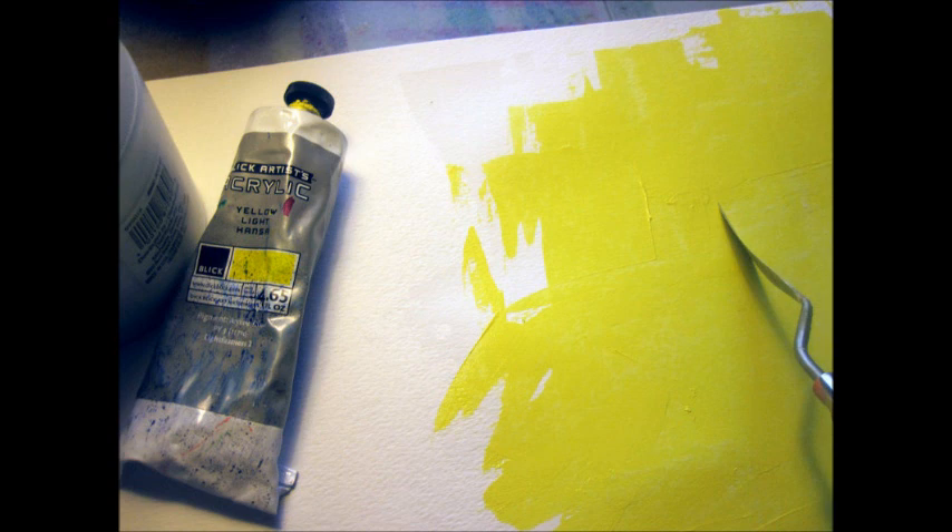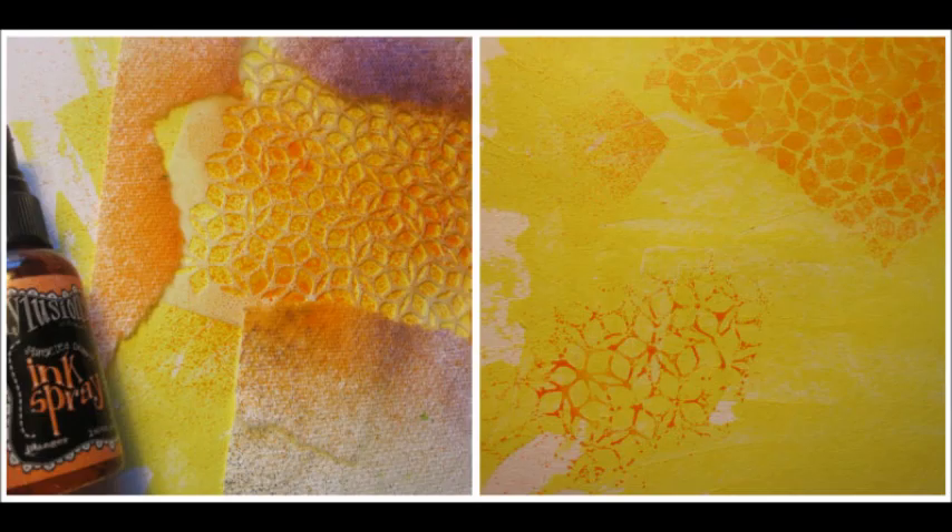I knew I was going to be putting a lot on my watercolor paper, so I gessoed it first and then pressed a credit card into the gesso and lifted it to give it some texture. Next I applied yellow paint using a palette knife. I love using palette knives with acrylic paint — you can spread it, scrape it, and add texture.